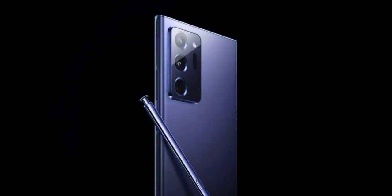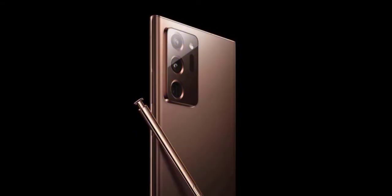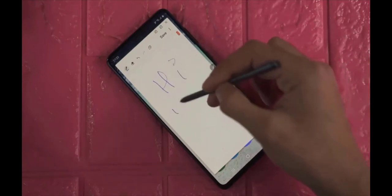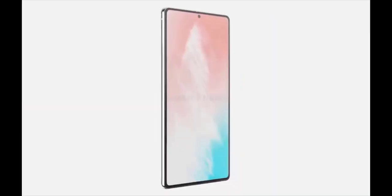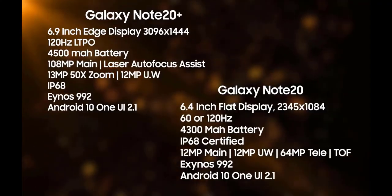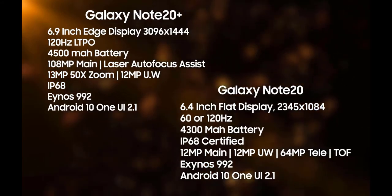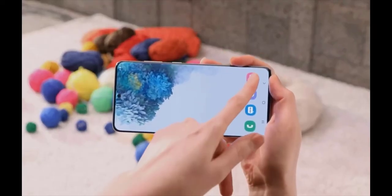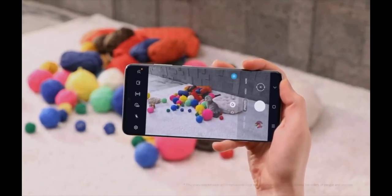The Galaxy Note 20 has been seen sporting triple rear cameras at the back, with the three image sensors sitting in one line vertically on the top left corner of the panel. The sensors sit inside a rectangular camera module with the flash placed on the side. The phone has the Samsung logo at the bottom of the back panel and is seen carrying a matte black finish. There is no rear or side fingerprint scanner, hinting at an in-display fingerprint sensor.